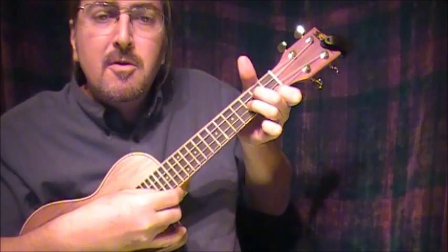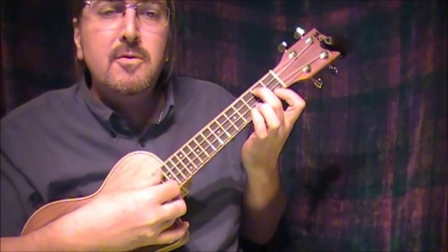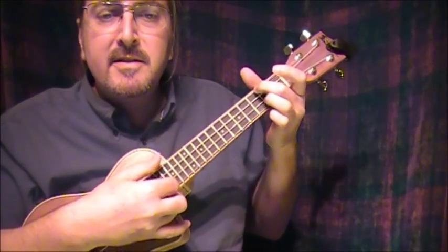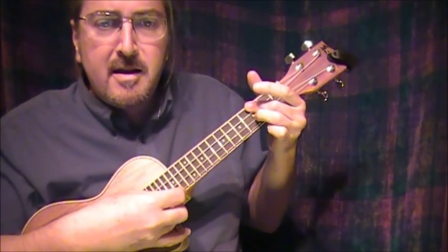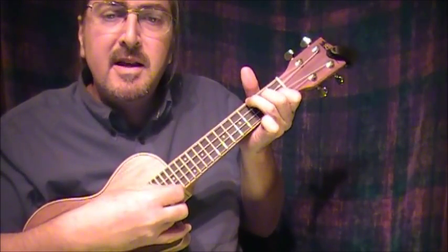But don't change your hair for me, not if you care for me. Stay, little valentine, stay. Each day is Valentine's Day.